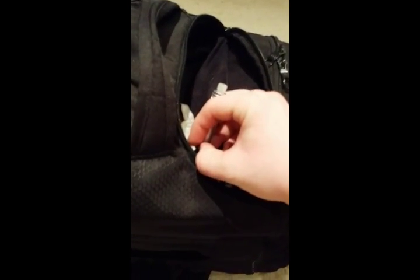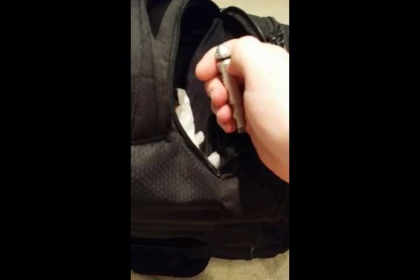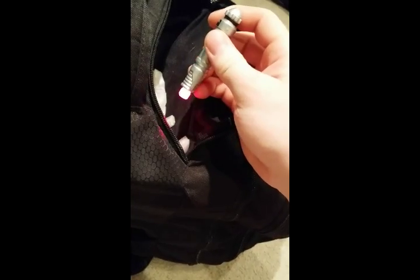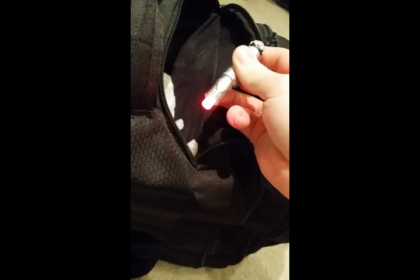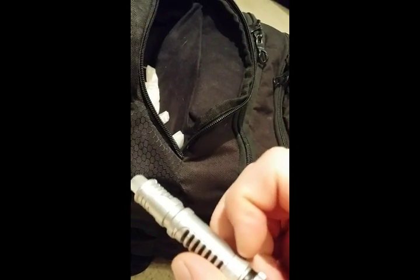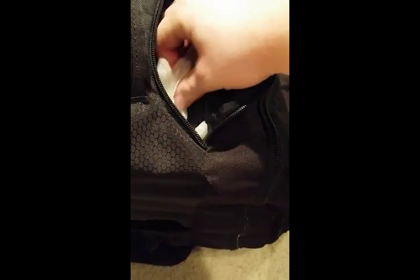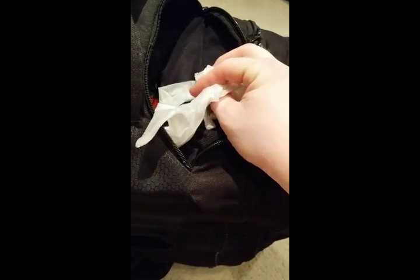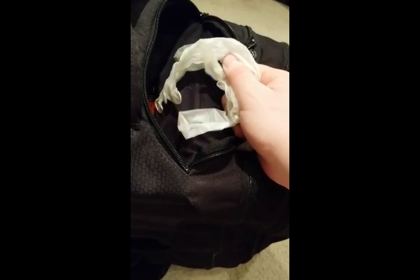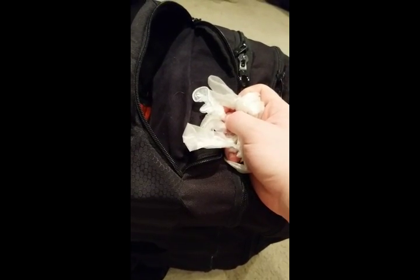You guys may not remember these, but these were the old Star Wars light-up spoons that came in cereal boxes. It still works — that is red light, and as we discussed, red light maintains your night vision. It's just something a little fun to carry. Then we've got some disposable gloves — they can be used to keep your hands a little bit warmer, or mostly just to cover up your hands if you're dealing with something exceptionally dirty.